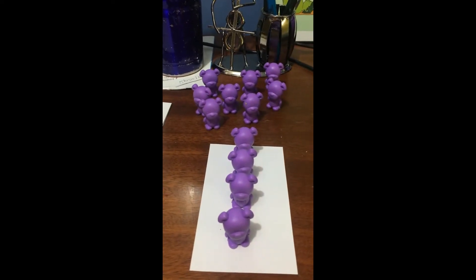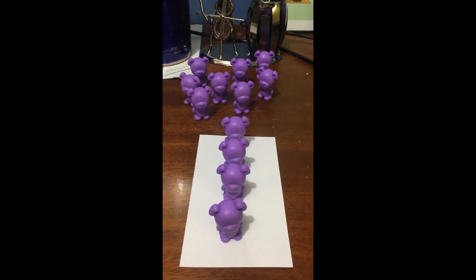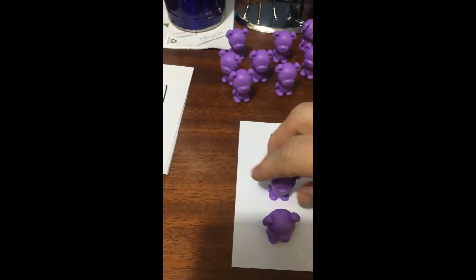I didn't jump ahead. Some students will count to the next one before they've touched it yet. It's always touch then count. Once you have four, you can put them back and start with your next card.